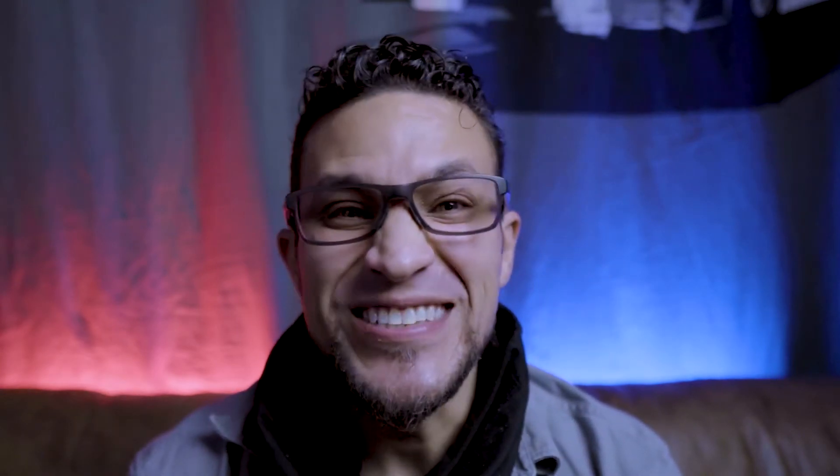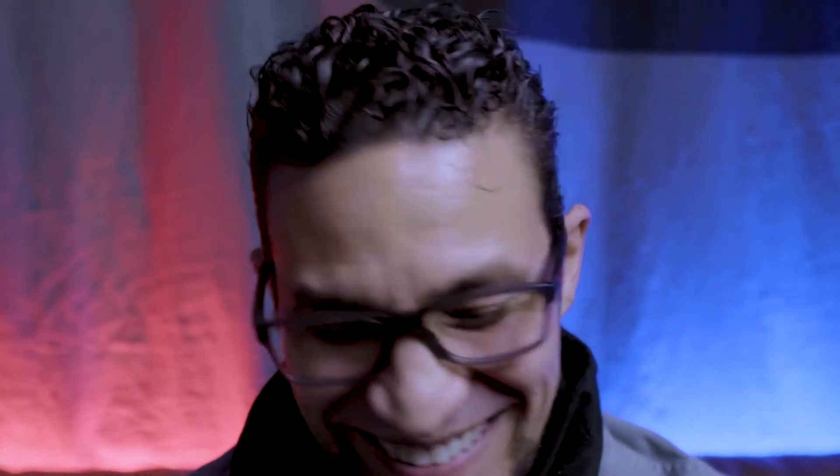It's two microphones. The Deity — I don't even know how you say it. Do you say deity or do you say deity? If we're talking about like gods and everything, it's a deity. But if you're kind of fancy about it, I guess you'd say deity. It's the Deity D4 Duo. Anyway, let's unbox it.